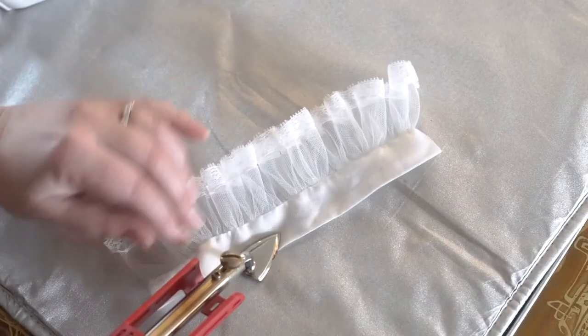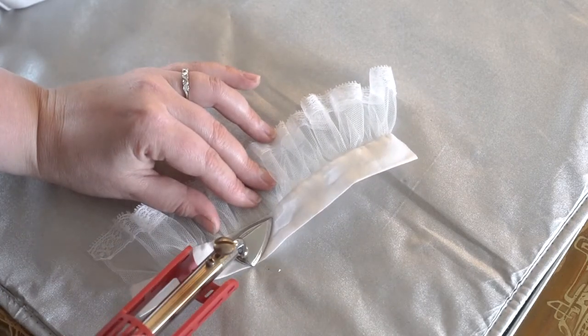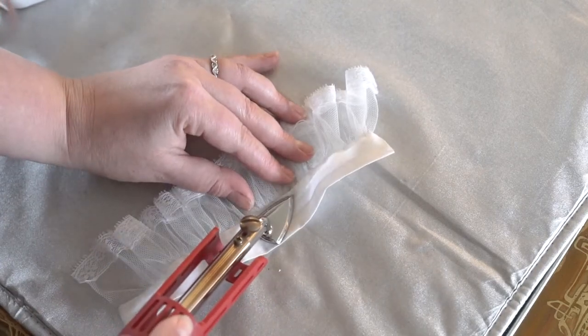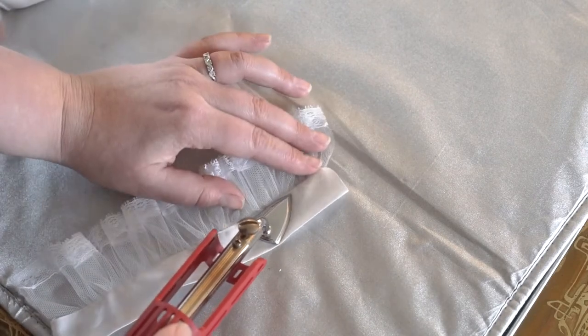Once that's all finished, go ahead and iron your seams. Be really careful not to let the hot iron touch the tulle as it can melt a hole in it pretty quickly. I normally use a regular size iron, but since I'm kind of clumsy, I really like to use a miniature one on things like this where I have to be a little more delicate.